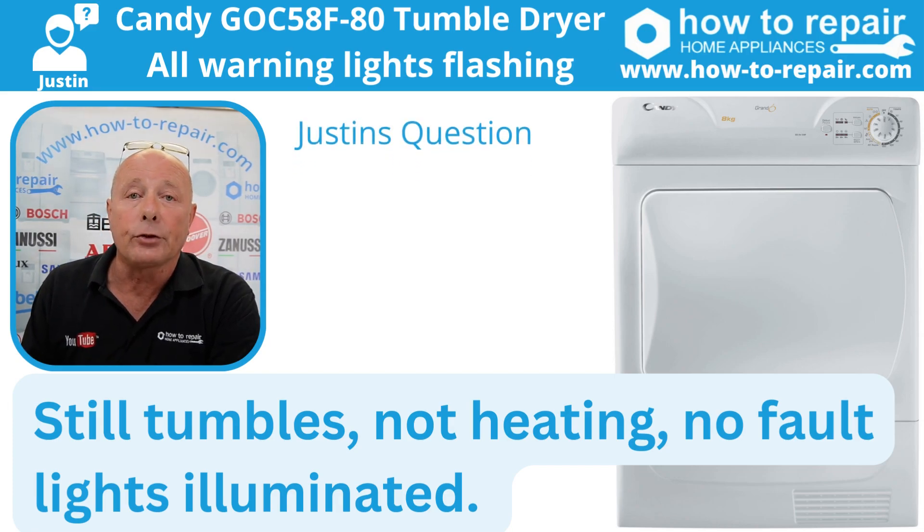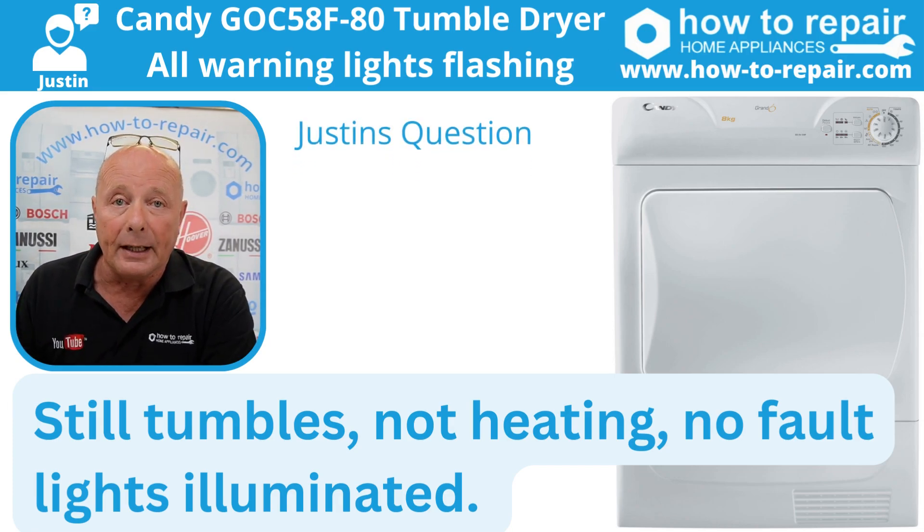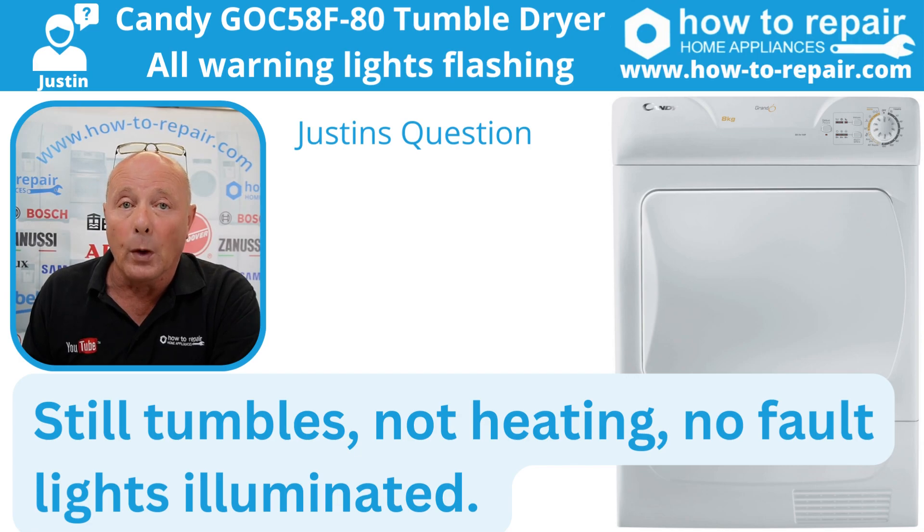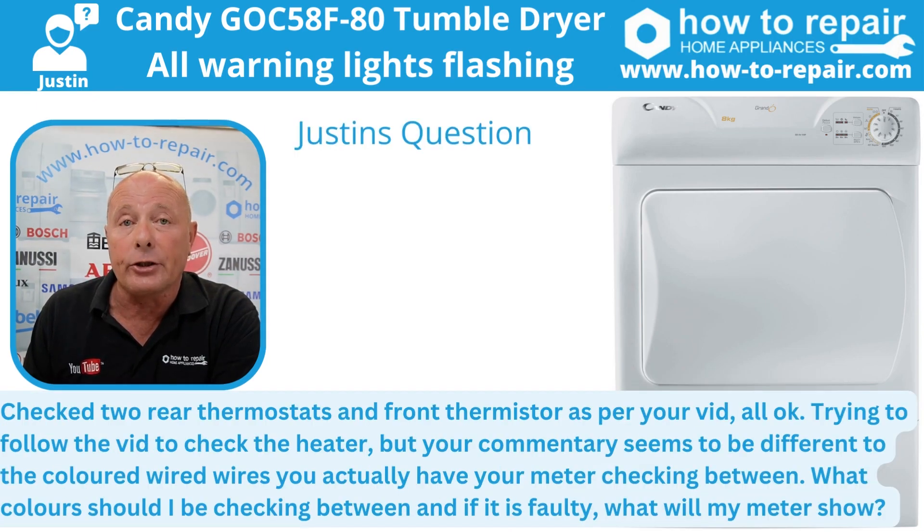Justin, I realize you're having trouble with the lights flashing on your tumble dryer and it's not heating, so I thought I'd make this quick video for you. We'll go through the wiring diagram in a moment. You must remember with our videos that there are thousands of different models of Candy tumble dryer over the years and the wiring does change on each individual model. I've got the exploded diagram here for your tumble dryer with the wiring configuration.